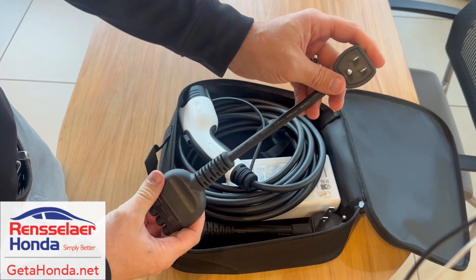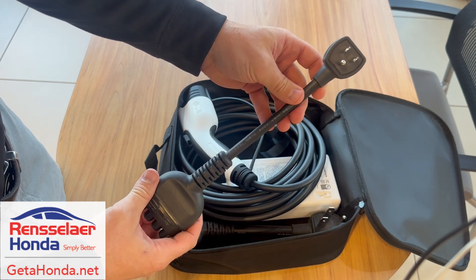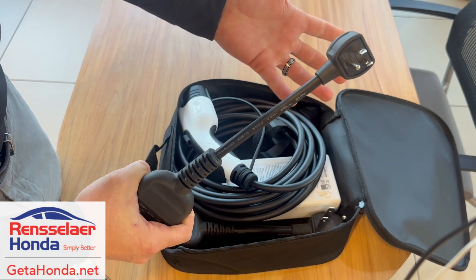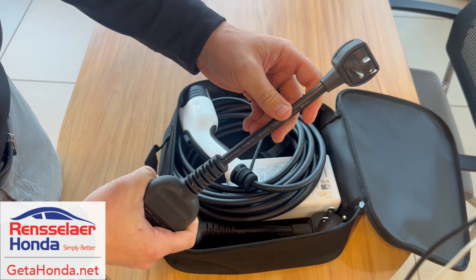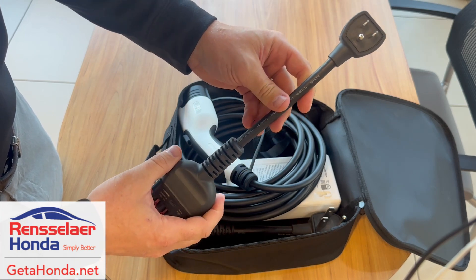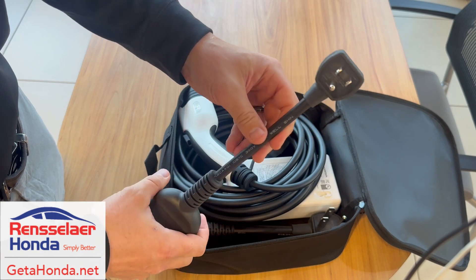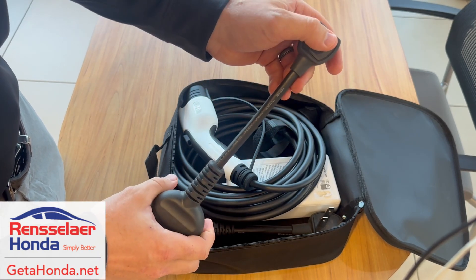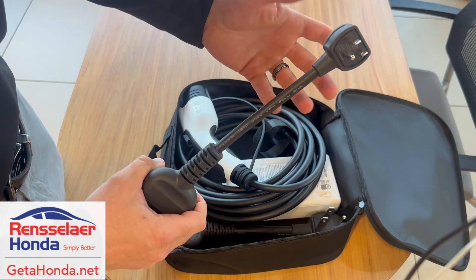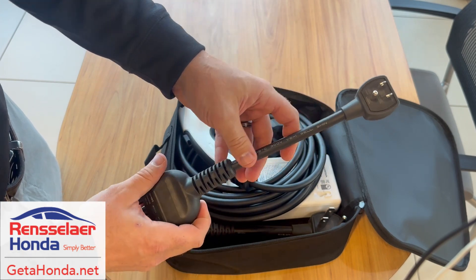The first way is with this 120 volt plug, which just plugs right into your standard outlet at your house. This is definitely the most convenient because it works with pretty much every outlet you have, but it is the slowest — it only gives you about 4.2 miles of charge per hour. It works well if you're going on a trip and there are no charging stations around and you have a couple of days to charge it. You plug this in and in about two or three days you should have a full charge.